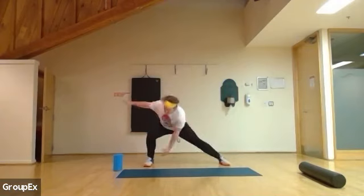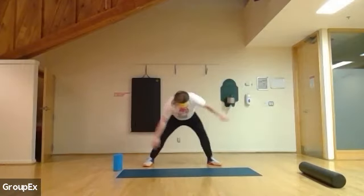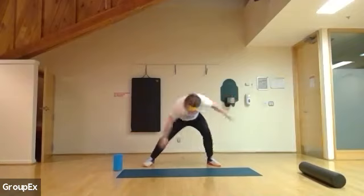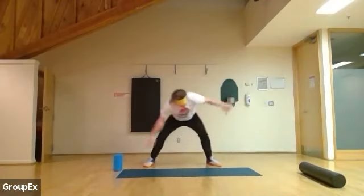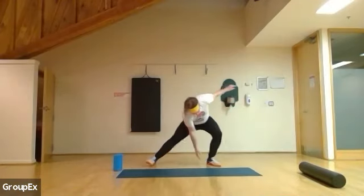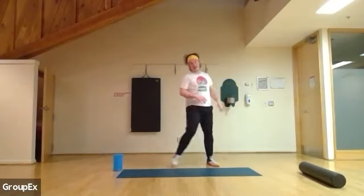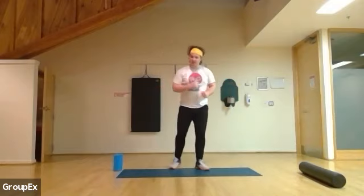During some wide stance — same thing, just reaching in. We're going to bring one of your knees. Five, four, three, two, and one. Excellent.